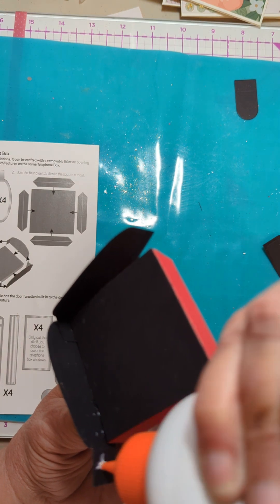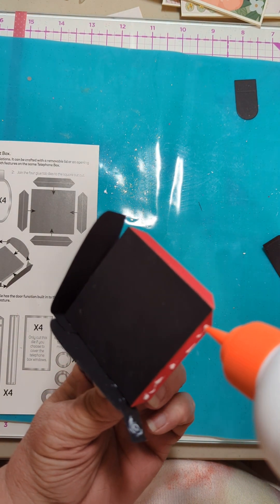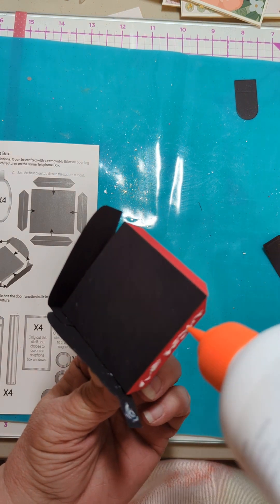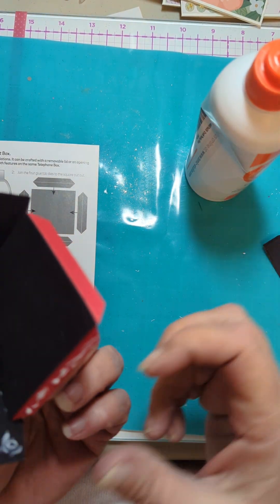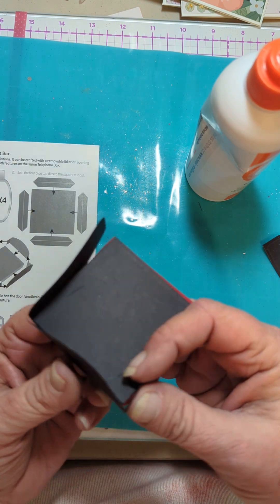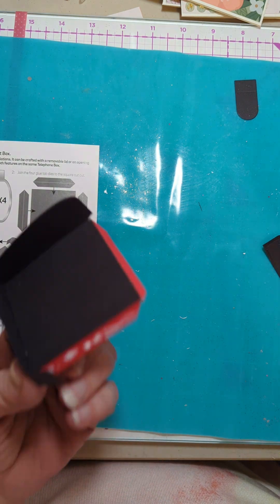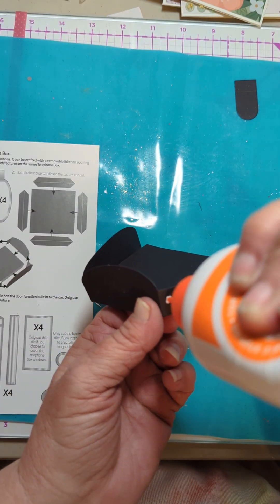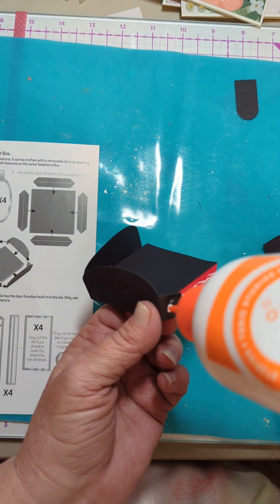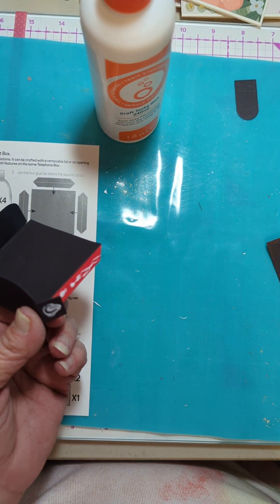I didn't fold it, so I need to unfold it, I need to slide it up. This is a mess. That wasn't what I meant to do, but let me get it on here. I feel like once I get all the pieces put on it's going to be better. I could be wrong about that.